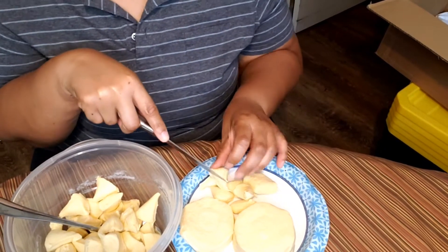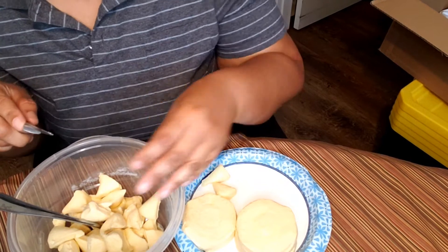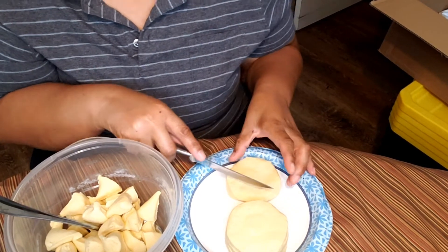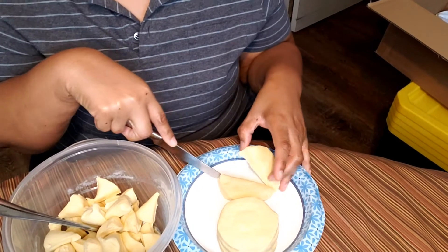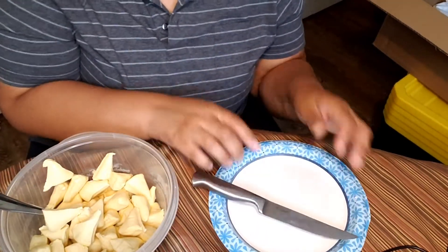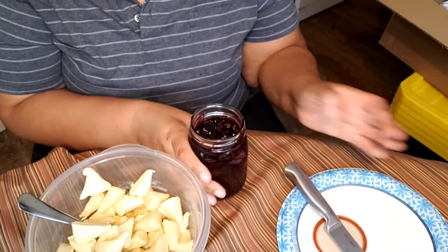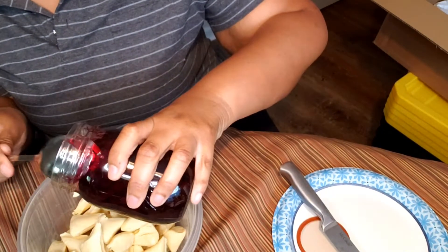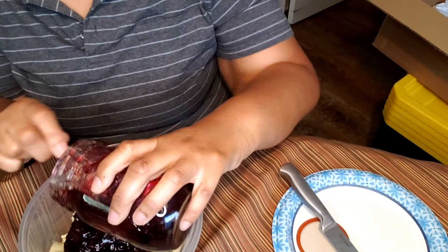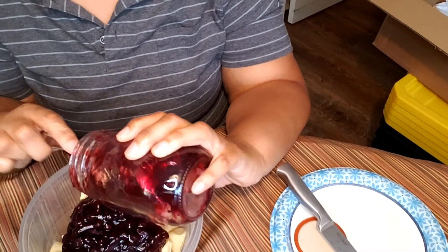If you're trying to take something to a gathering, you want something quick and easy to throw together — this is it, especially if you have canned pie filling. But even if you don't, you can go to the store and buy some. Make your life simple. It ain't that crucial, trust me — if you cook it, somebody's gonna eat it and think it's the best thing ever.